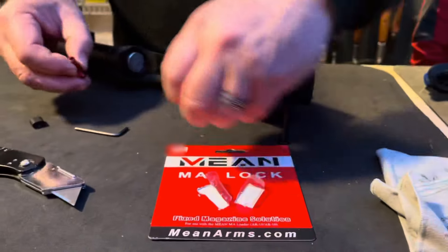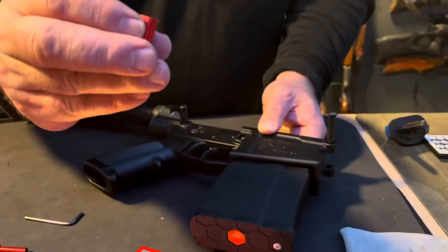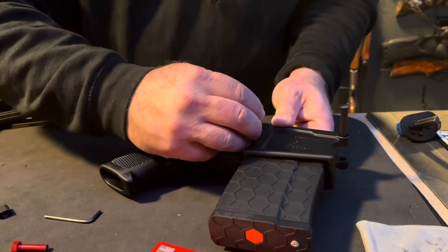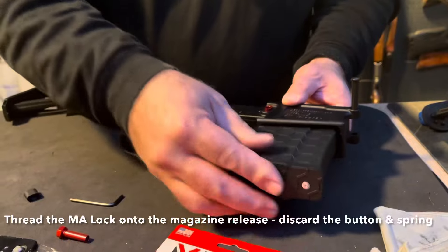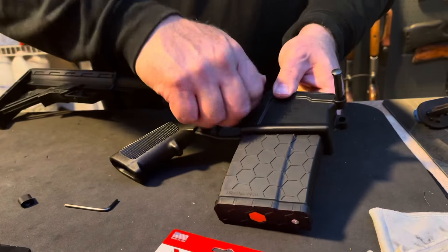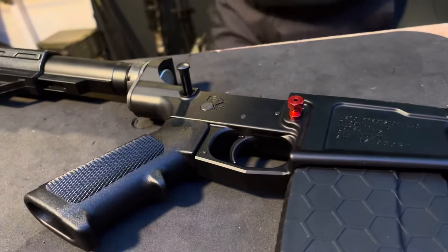You just want to make sure your mag is seated before you permanently fix this. The larger diameter hole faces out — they're slightly different, and this is the larger side so you can fit that in. Make sure it's seated when you tighten it down. Eventually that's going to snap off. A crescent wrench is overkill but I want to get a good grip on it.